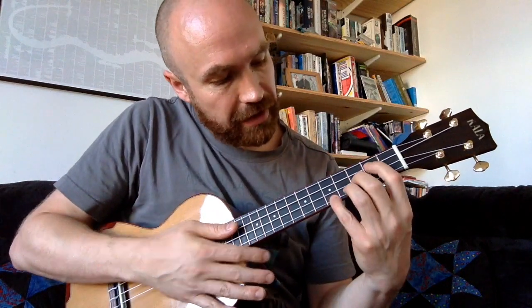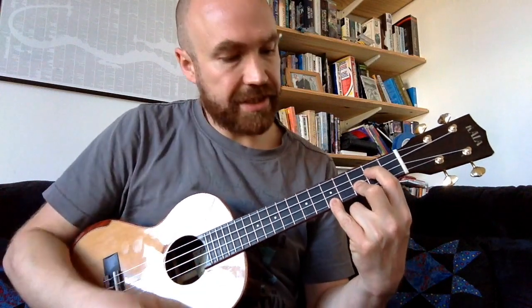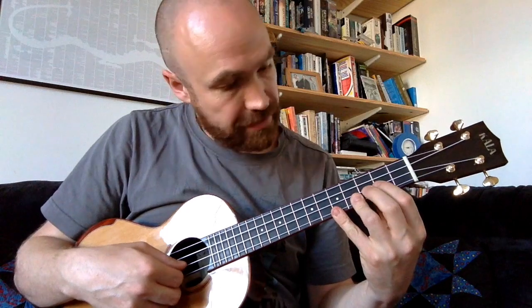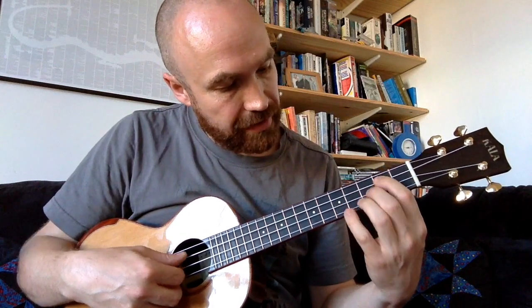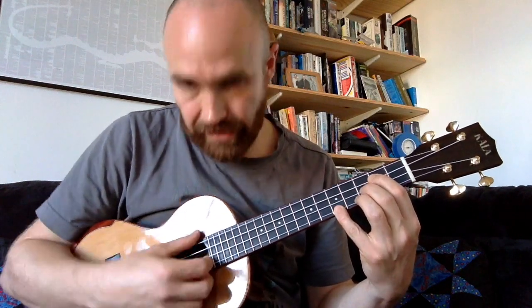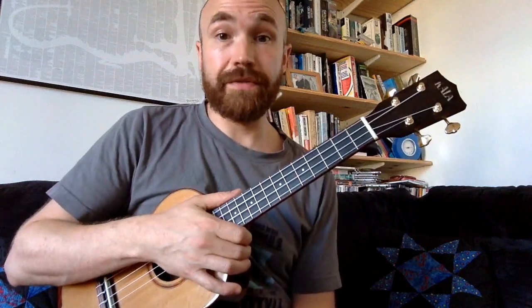Finally we're going to use another G chord which is open G, second fret on the C string, third fret on the E string, and the fifth fret on the A string. So those are the chords we're going to use for this section.